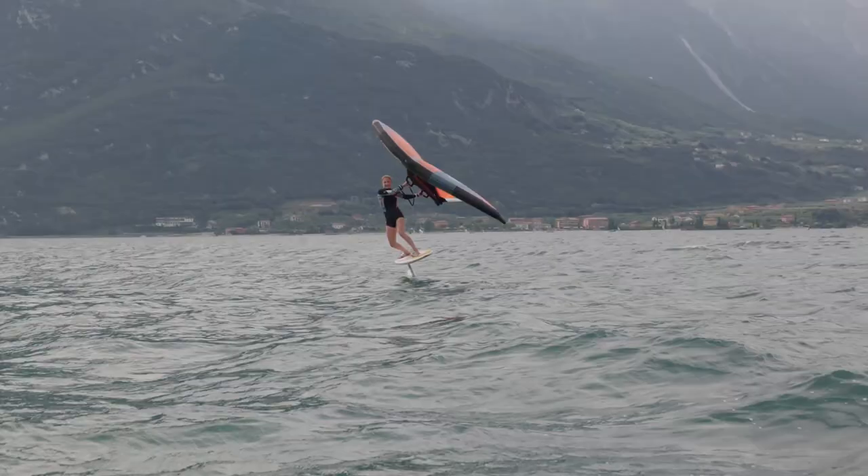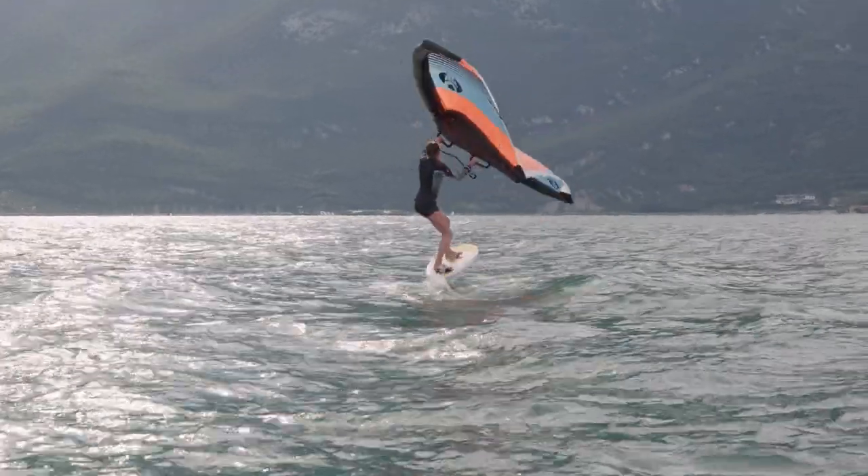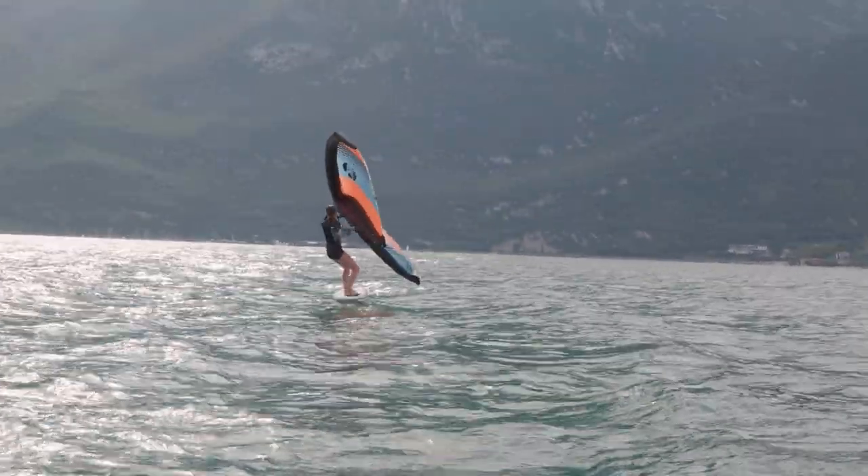It's probably one of the best looking turns and a really fun one. The toe-side to heel-side tack is personally the easiest, so start with that. Once you can do that, then start doing the heel-side to toe-side, because you end up in heel side and can power up easier.